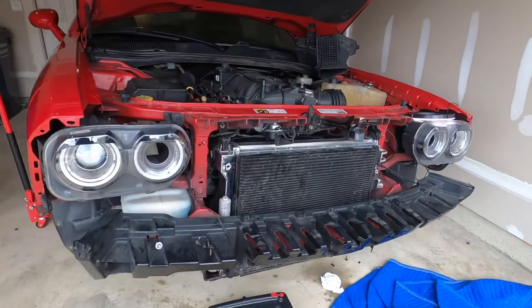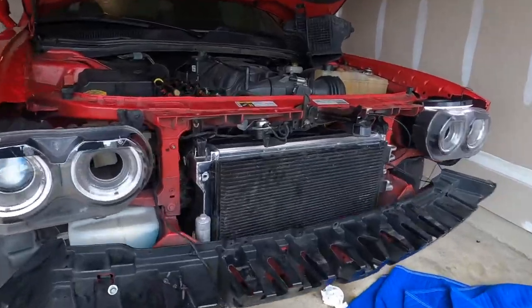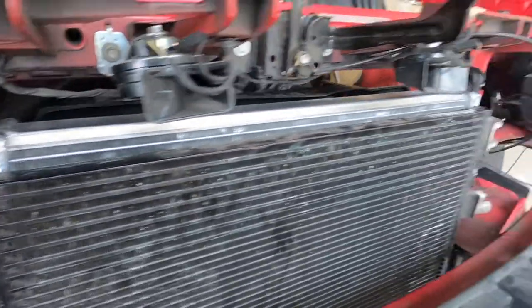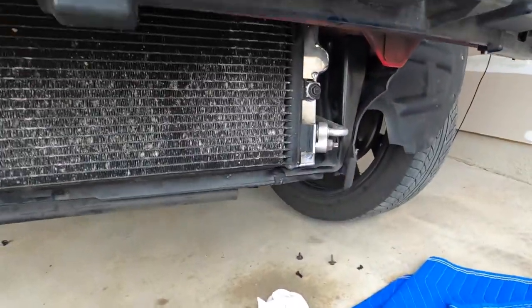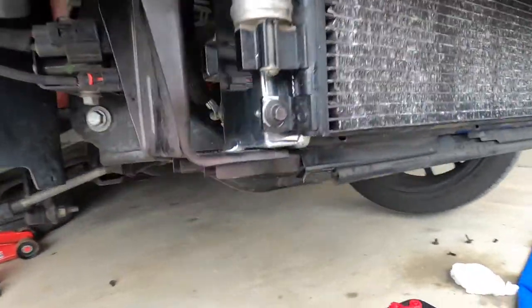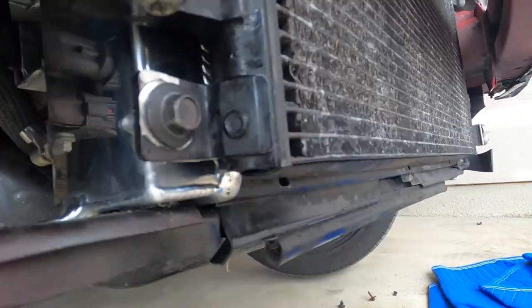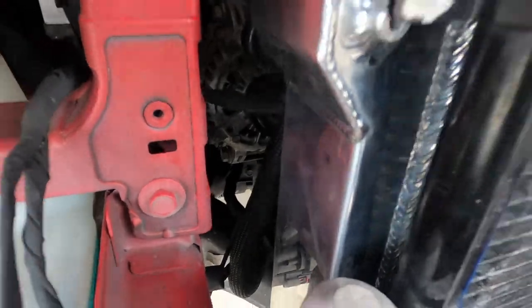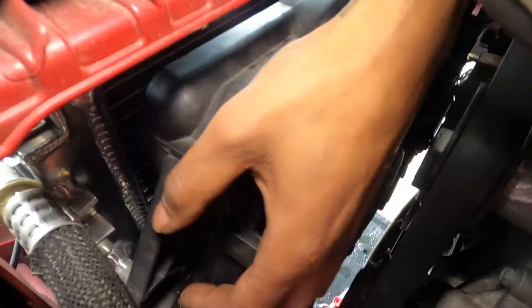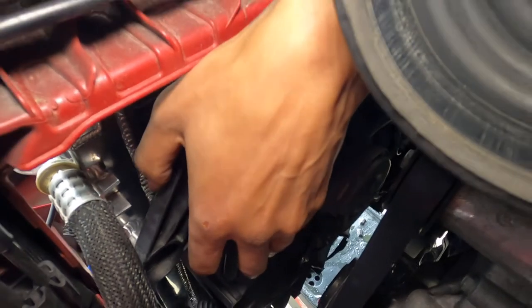We got the radiator in and had a few issues because aftermarket parts don't always line up. The two top bolts on the trans cooler didn't line up at all — we got the two bottom ones in. This screw looks really weird hanging out on the side like that. Also, once you drop the fan in, the slots that are supposed to go in the bumps don't line up.